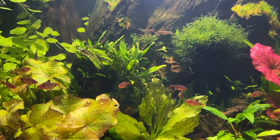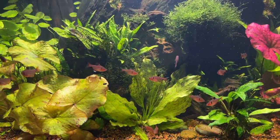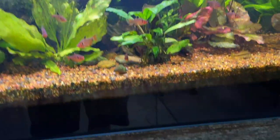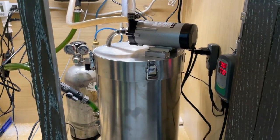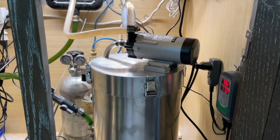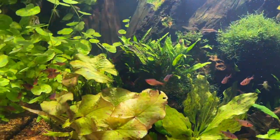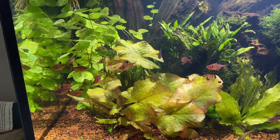Now since the tank has reached the three-month, 90-day period, just recently — the other day in fact — I finally cleaned the big filter, the ADA 2400. It was dirty. The biggest hassle with the whole thing is basically the weight, but other than that it fared pretty good.